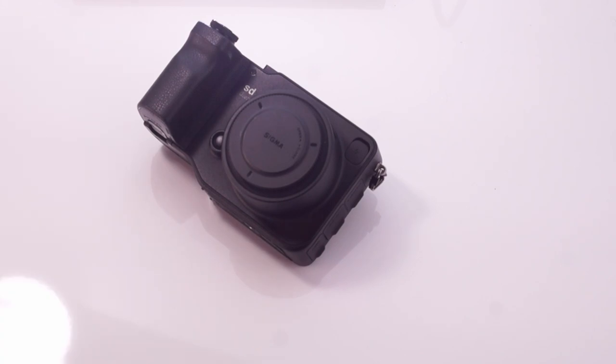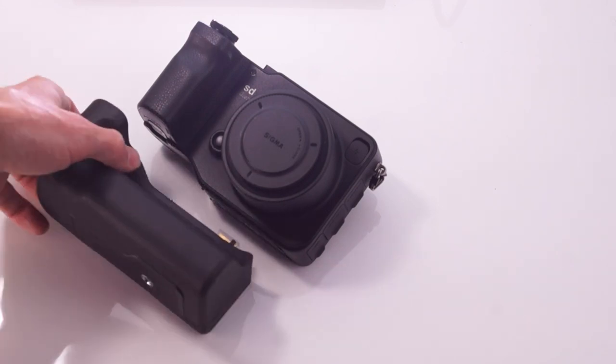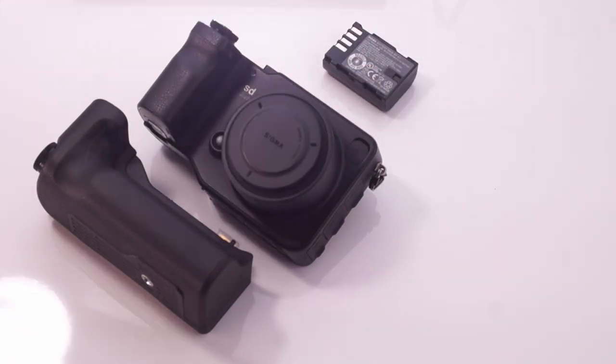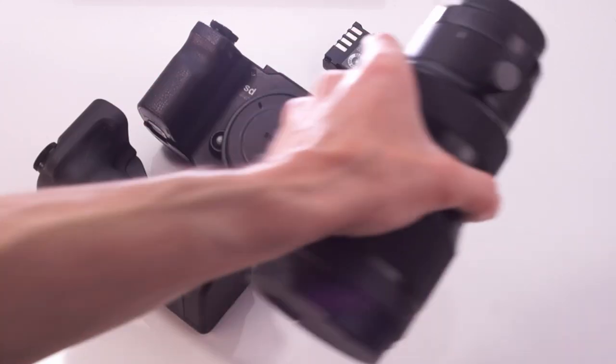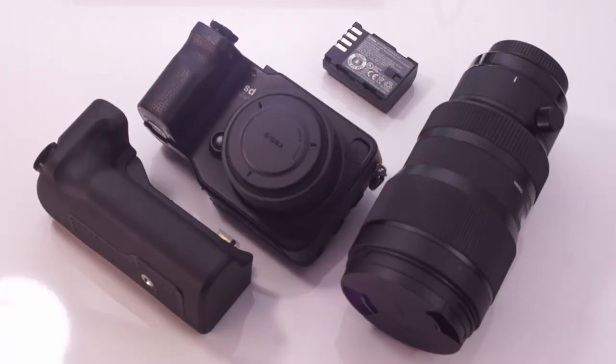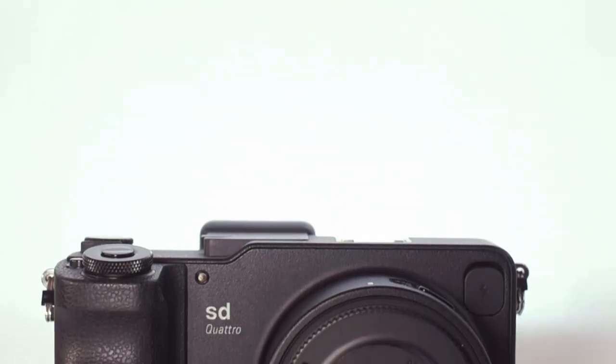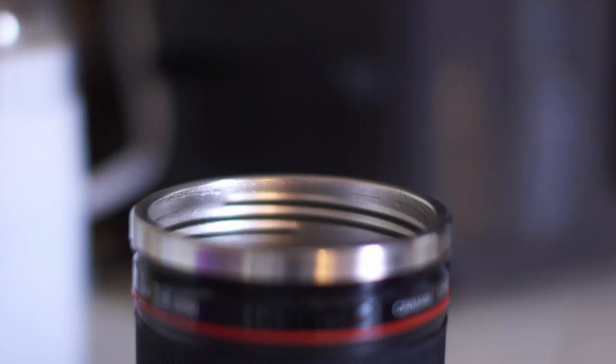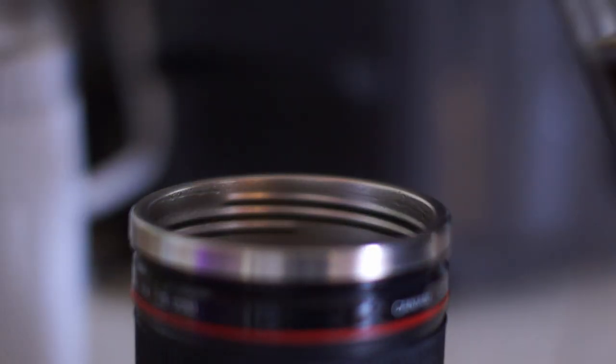I've been wanting to do this video for a long time, but never really felt like I was quite ready. I've been using the SD Quattro since January of 2017 and now would like to give my views on it. This is to be in two parts. The first, this one, is about the exterior, why it exists, and why it costs what it does. The second will be looking at the kinds of results you can expect with different lenses and in different conditions, what it does well and what it doesn't. This is gonna be a long one, so please go grab a drink.